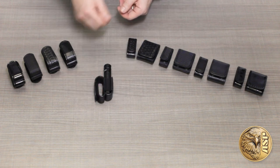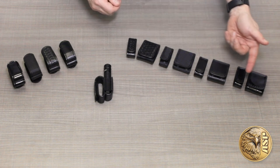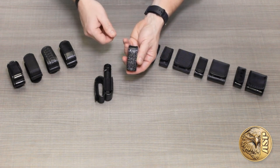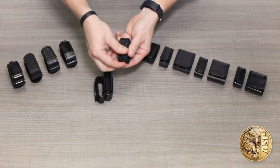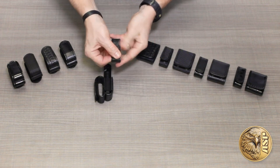And since we know you probably don't want to turn all of your belt keepers into flashlight holders, we also offer matching traditional keepers in single and double widths. The basic keepers are crafted of the same fine materials with the addition of hidden snaps for extra security with a clean, professional appearance.